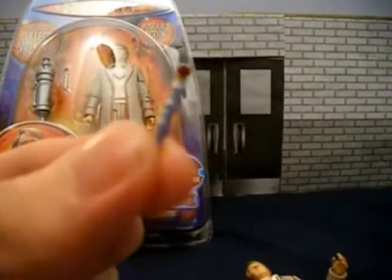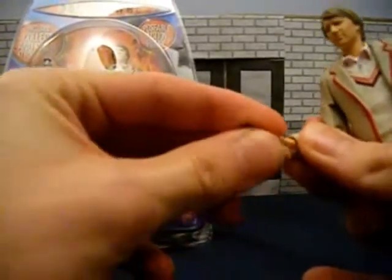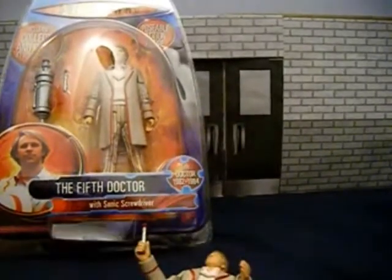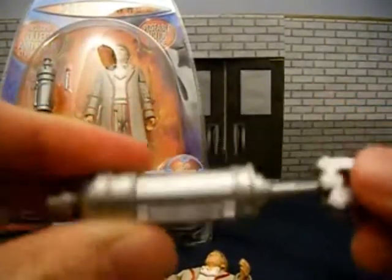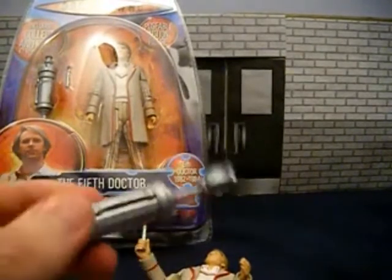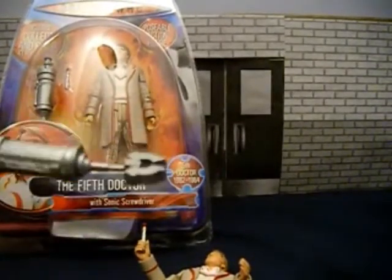Quite small, but the detail is still pretty good and it actually does stay in his hand, which helps a lot — so that looks pretty cool. It also comes with an arm for the K1 robot, which we have here. It's quite bendy; I don't know if it should be, but I haven't actually completed the K1 robot yet, nearly have. One day I'll be able to review the whole figure itself, but I think it's pretty cool to see.